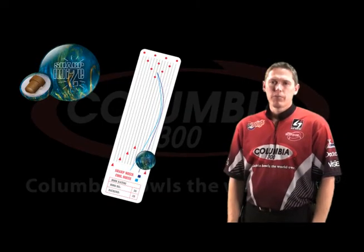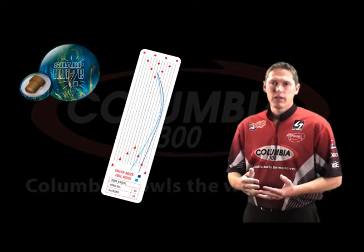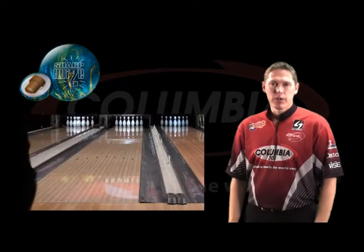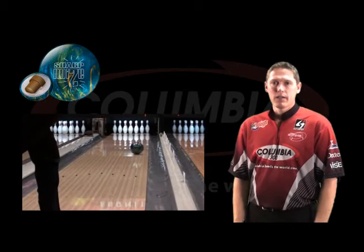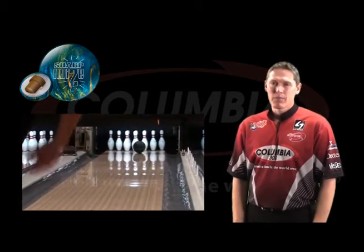The Sharp Noise is going to be a pretty good addition for us. Where the Cool Noise last year came out with a little bit of surface on it, this one's going to be pretty shiny. It goes three or four boards straighter. It's going to be a good ball on dry lane conditions. It goes long through the front. When there's some friction on the lane, drier lane conditions, this one's going to be a nice addition.